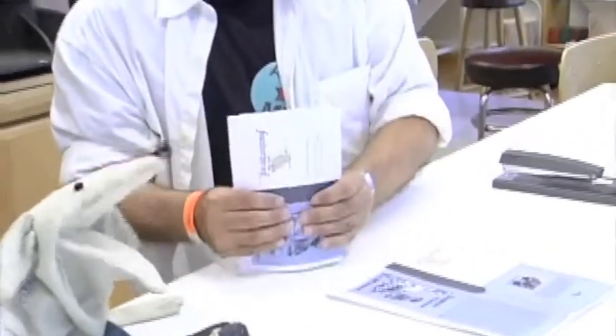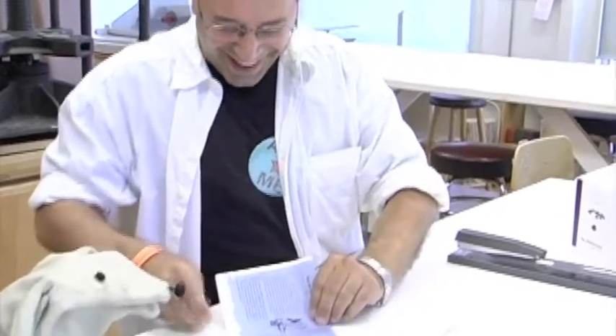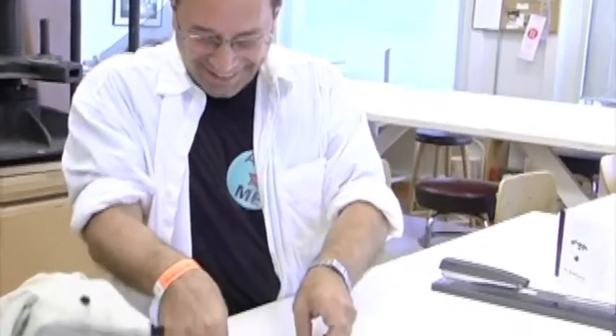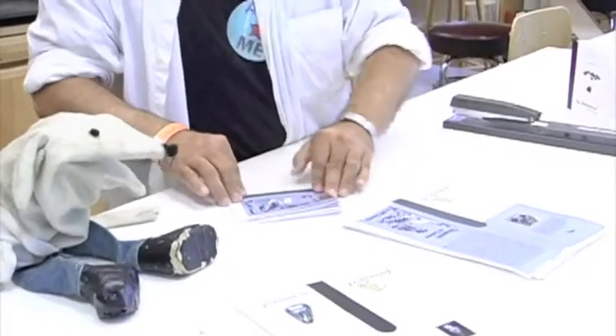What's the biggest book you've ever made like this? Three. We are like, this is like the world record here. Then you fold them in half this way. That's easy too.